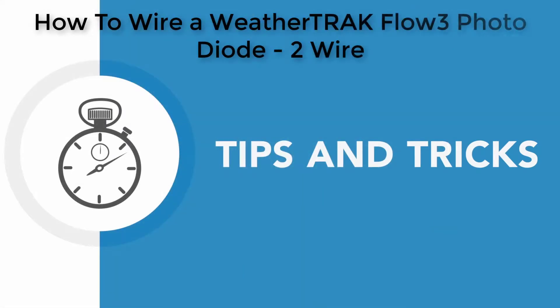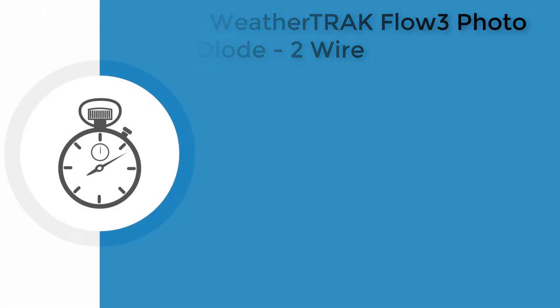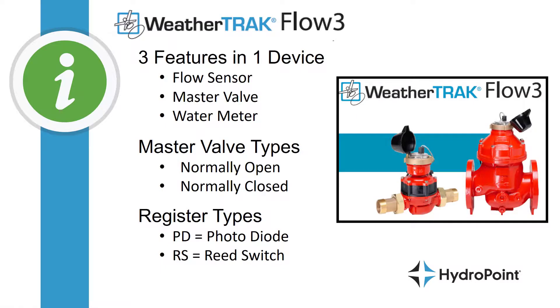How to wire a WeatherTrack Flow 3 with a photodiode onto your two-wire path. The WeatherTrack Flow 3 gets its name because the device has three features in one: a flow sensor, a master valve, and a water meter. Today's training will focus on installing a Flow 3 photodiode onto a WeatherTrack two-wire controller when the Flow 3 uses the two-wire path to communicate back to the controller.